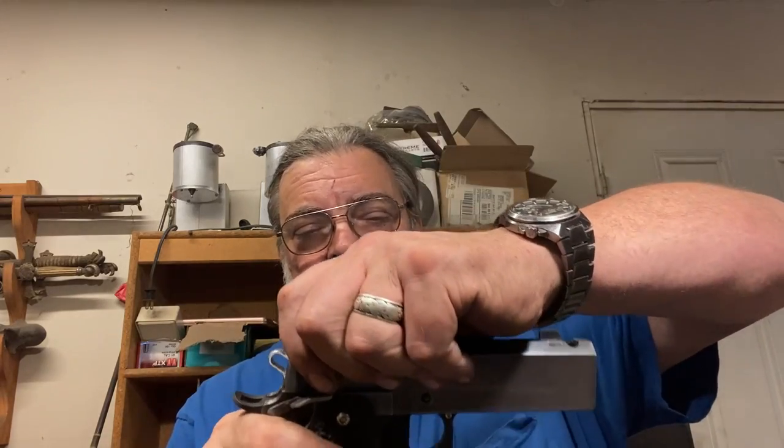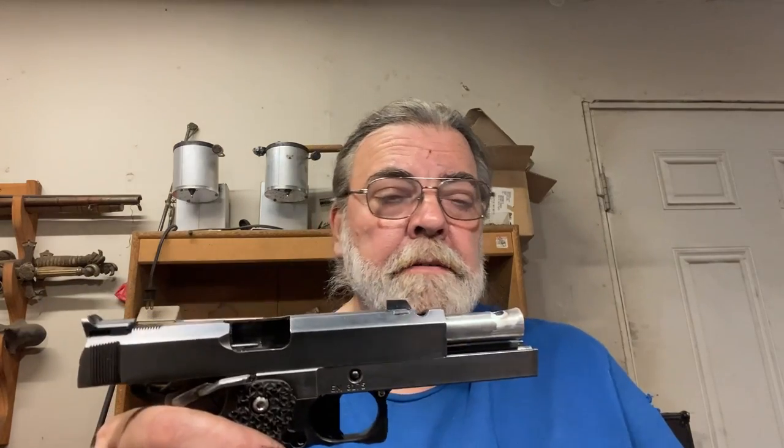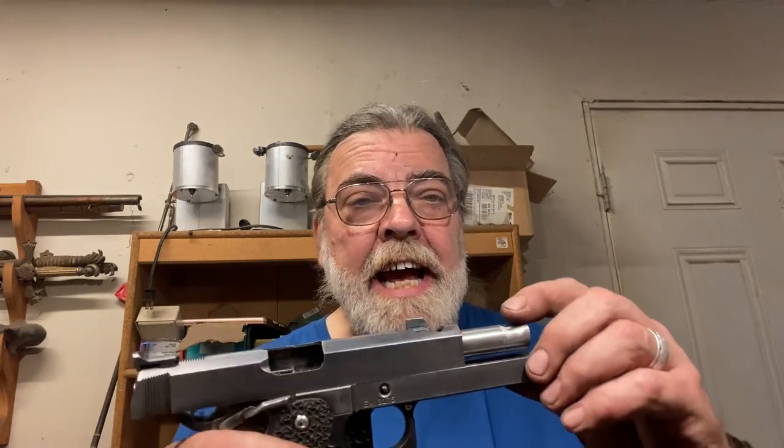The barrel is a 4½-inch bull barrel — originally it was a 5-inch bull barrel, but I have 5-inch guns and 3½-inch guns, so I thought I'd do something in between. The bull barrel is ported, as is the slide, which I did myself.